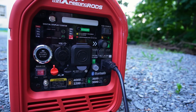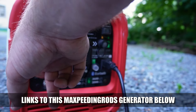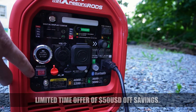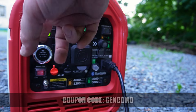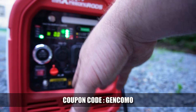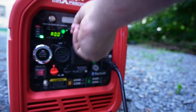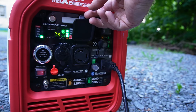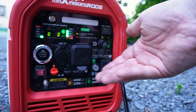A couple things we noticed right off the bat: very simple to use, nice display. Obviously it has a main power on/off. Turn it on — nice digital display. You have all kinds of settings here; it tells you the load meter, so how much load you have on the unit itself. You can also piggyback this unit to other units if you need more power. It has a USB section for USB and USB-C, and one for 120-volt at 30 amps AC.